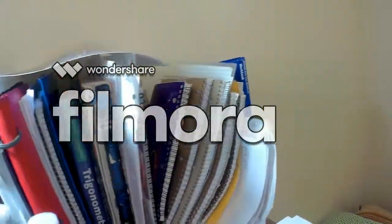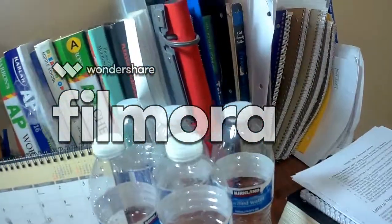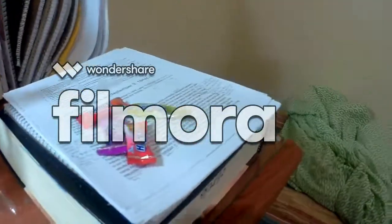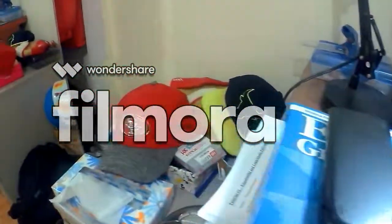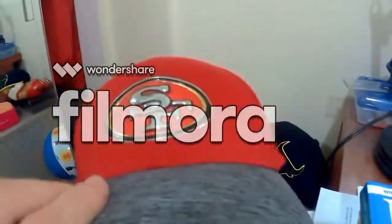Here it is — we got some AP books, we got a bunch of notebooks, very exciting stuff, and five water bottles, some high shoes, some summer homework, a calculator, and a Niners hat.